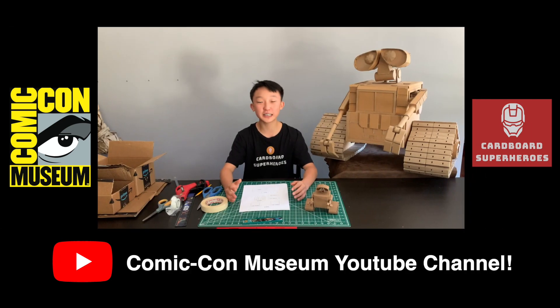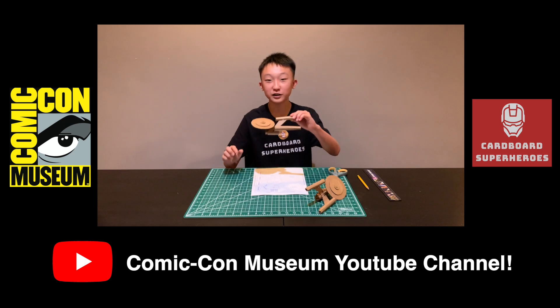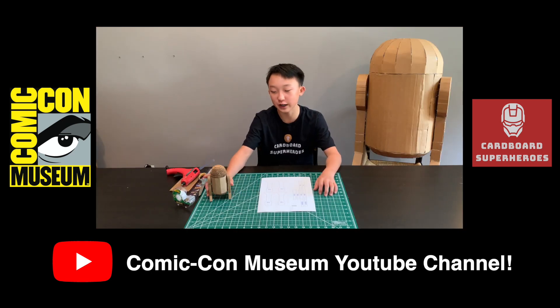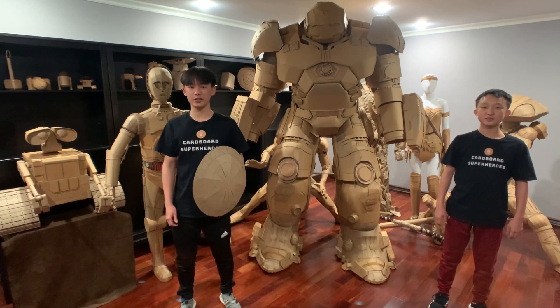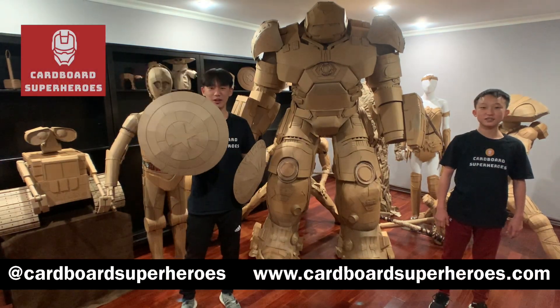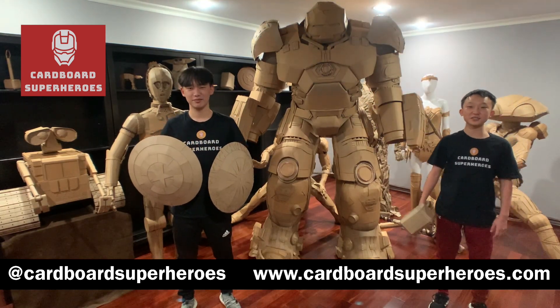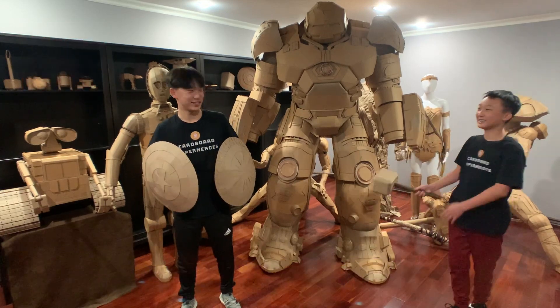Hey guys, I'm going to be teaching you how to create your very own WALL-E, and I'm going to teach you how to make a Thor hammer. We're also building the Star Trek Starship Enterprise, and I'm going to show you how to build your very own miniature R2-D2. Thank you for watching, and we're hoping to be back at the Comic-Con Museum for an in-person workshop where we're going to teach you how to build a Wonder Woman shield, Captain America shield, and a Thor hammer. If you guys have any suggestions on our next build, go to our Instagram or our website, and see ya!